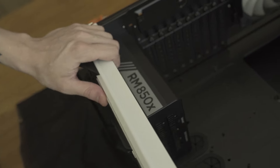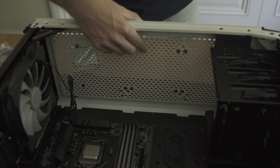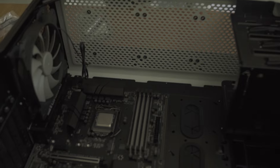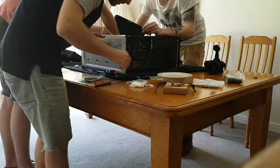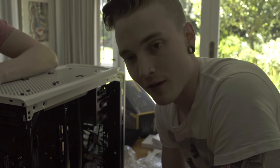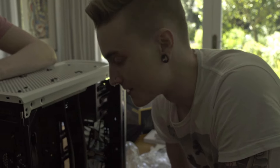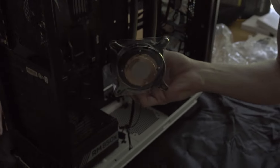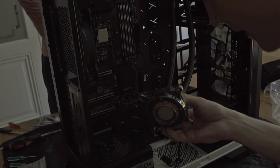James is installing the power supply. Next step, we're going to mount the CPU cooler. We're going to mount it on top of the case here and then it'll come down like that, I think. So now we're doing the hardest part of the build — trying to attach the CPU cooler to the CPU. We've got three of us, three pairs of hands, so we'll see how that goes.